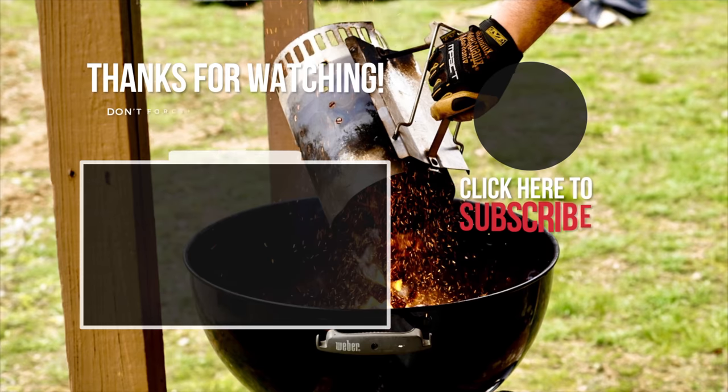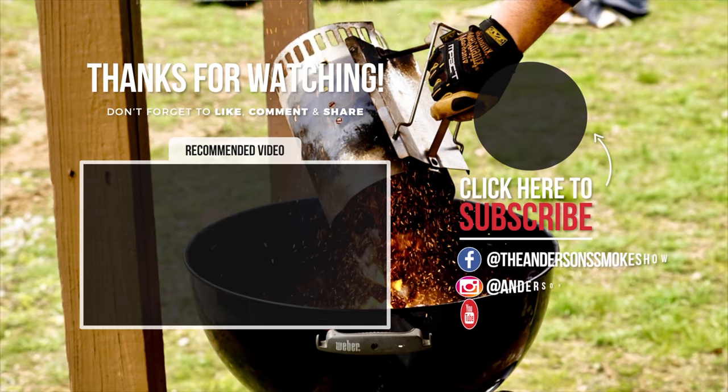Mmm. Wow — that melts in your mouth. That is phenomenal. That is one delicious prime rib, and if you want your prime rib to look and taste this good, then follow this recipe and I'll see you next time at Anderson Smoke Show. Thanks again for tuning in — be sure to subscribe to my channel and check out that recommended video, then my Facebook and Instagram pages. I'll see you there.